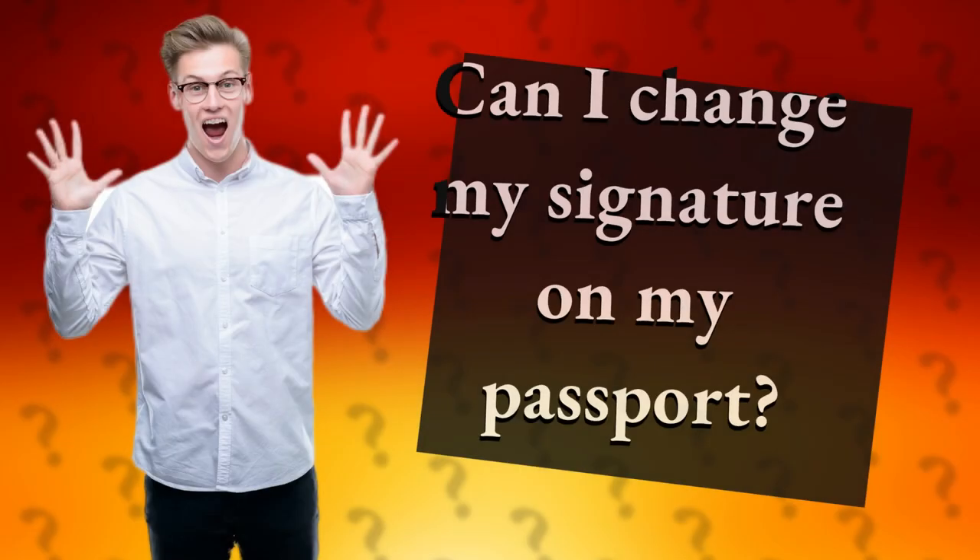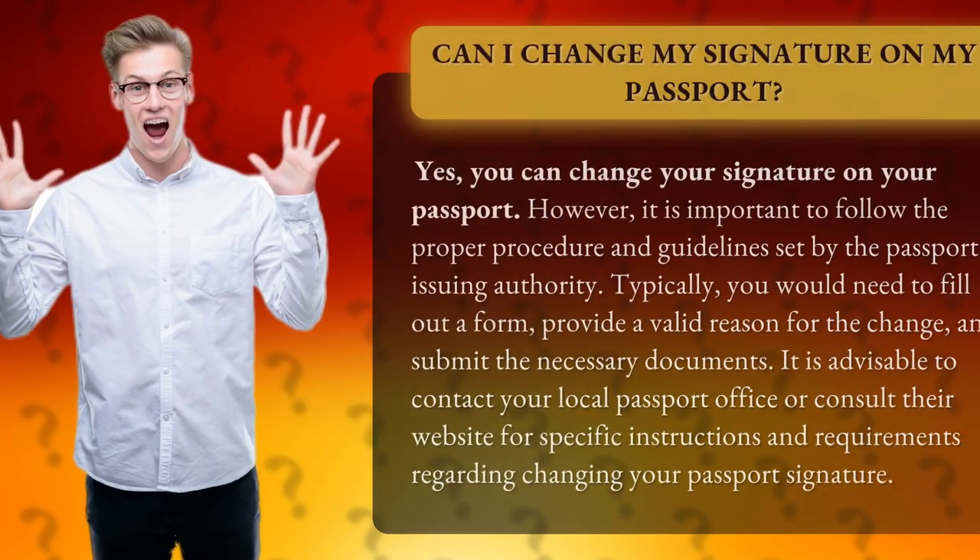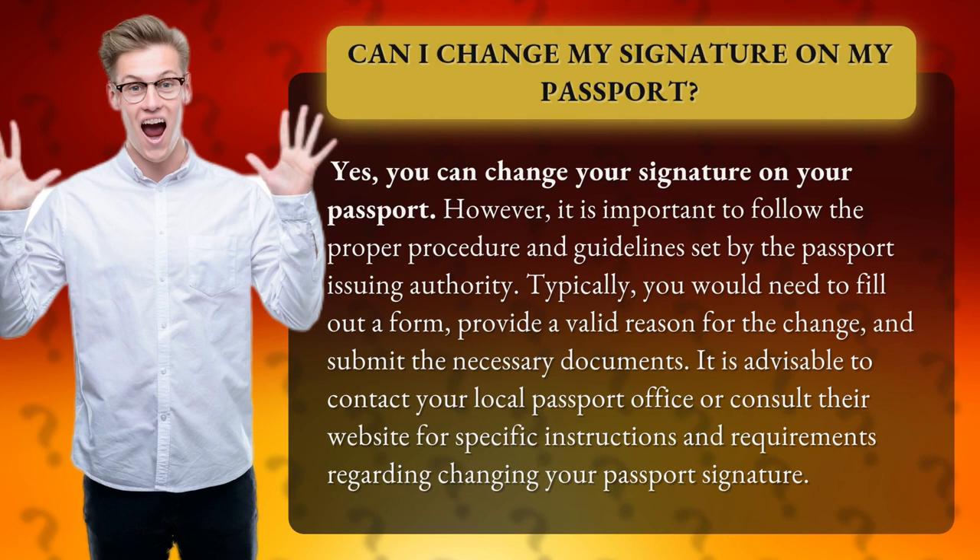Can I change my signature on my passport? Yes, you can change your signature on your passport. However, it is important to follow the proper procedure and guidelines set by the passport issuing authority.